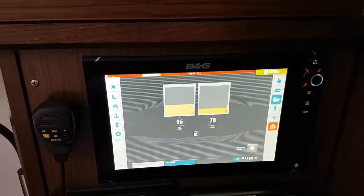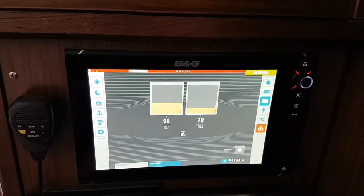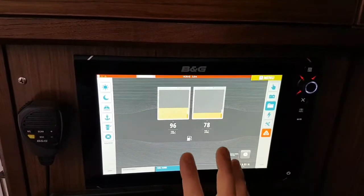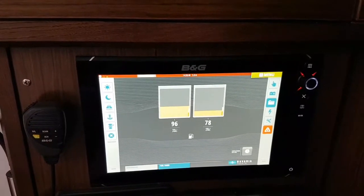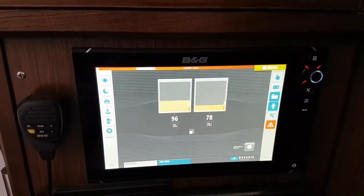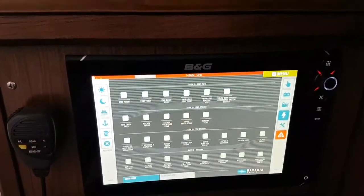We have access to check all the levels of the fresh water tanks, the black water tanks, and the fuel tanks, giving a good overview of all systems on the boat. We also have control from the different MFDs installed across the boat. Going deeper, we have access to all the fuses on the system.